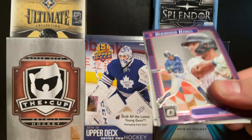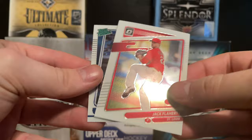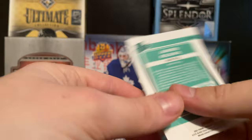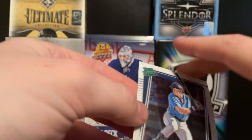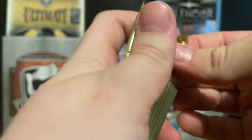Donruss Optic Baseball next - I do like the look of these cards. Right off the bat we get a Diamond Kings of Kyle Lewis - I do like Kyle Lewis. We got a Davy Garcia rated rookie, a Jack Flaherty base, and a rated prospect of Jarred Kelenic. Kelenic was one of the top prospects in baseball at one point until Wander Franco took over. Look at the bend on these cards - that's kind of nuts.